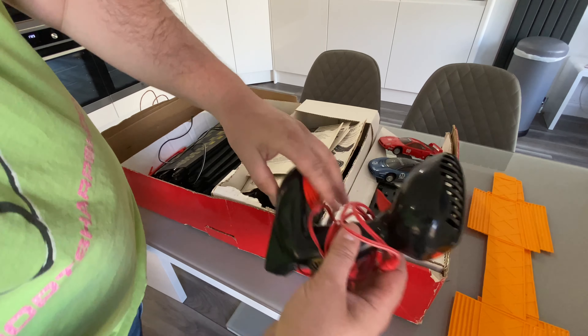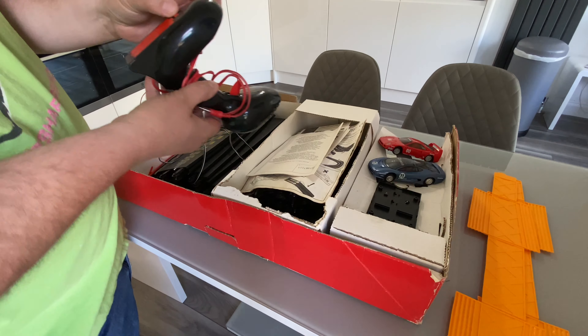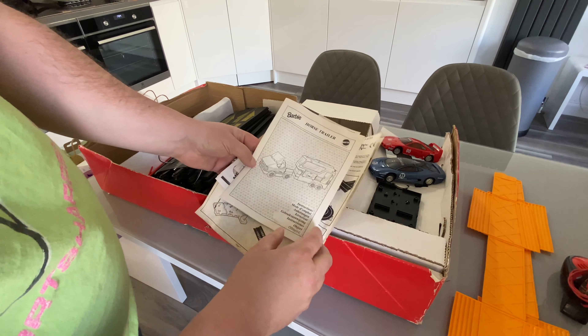You've got one, two controllers. Batteries as well — it's actually got the instructions with it, which is great, because I've no idea what I'm doing.